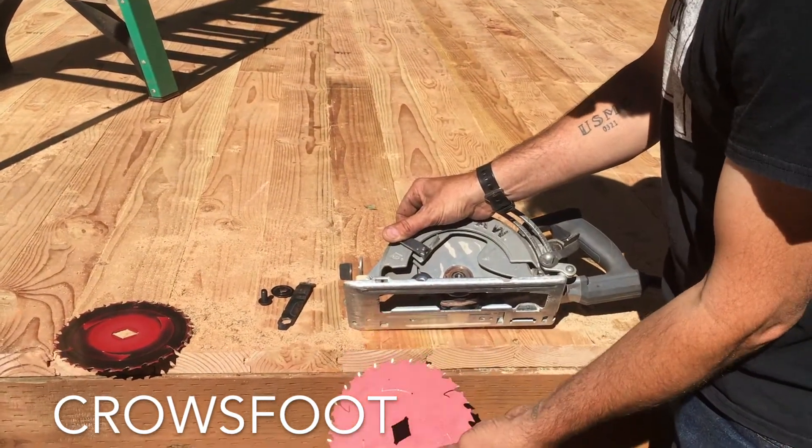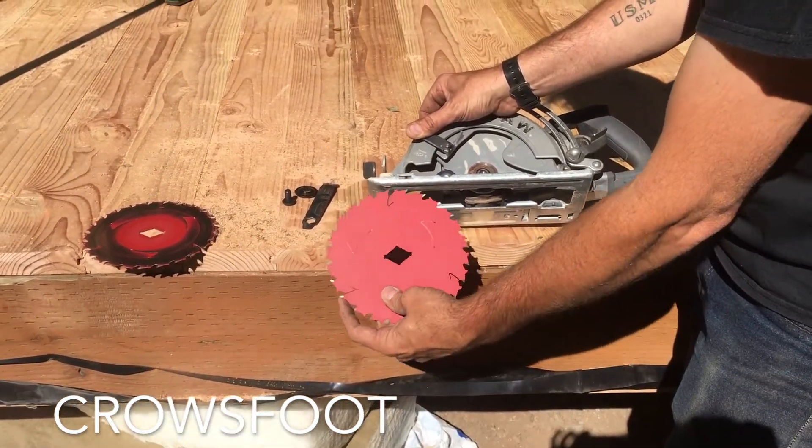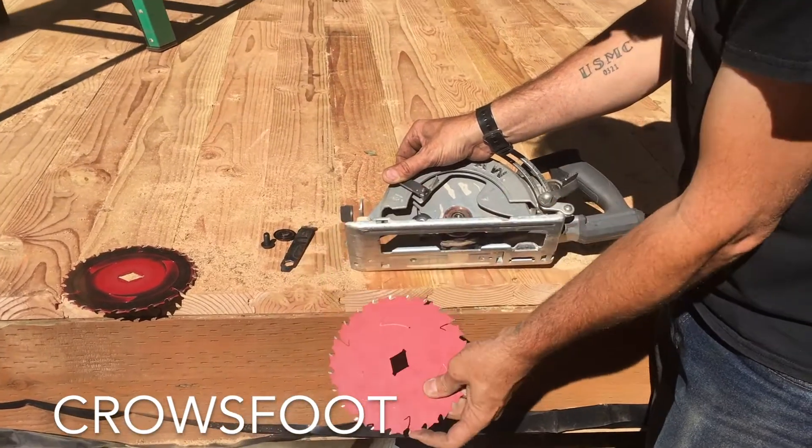The blade always has to be going in this direction, so it's cutting up.